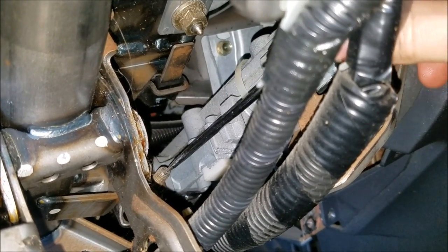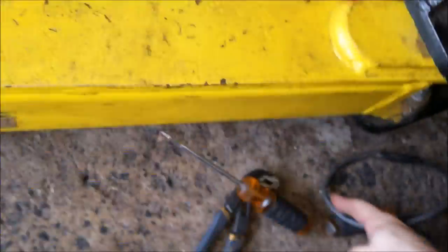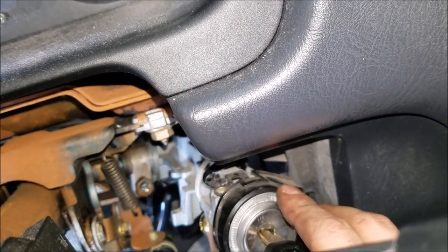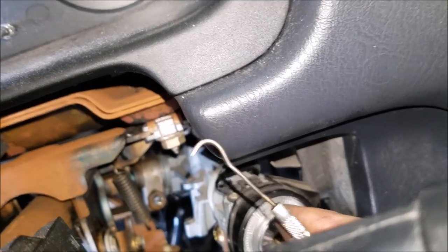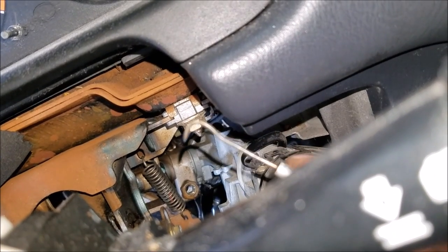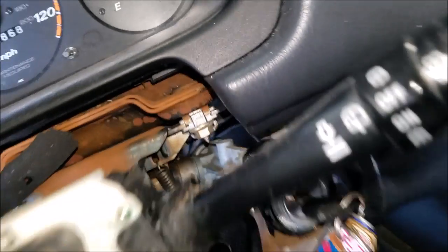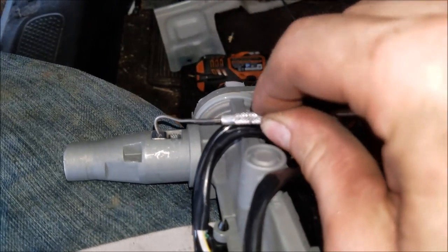Now in theory I should be able to turn this part out as well. To finish removing the ignition switch, make sure the key is in position one and take a small pick and push it down onto the hole at the top. That pushes the pin down and at that point you should be able to wiggle it out.